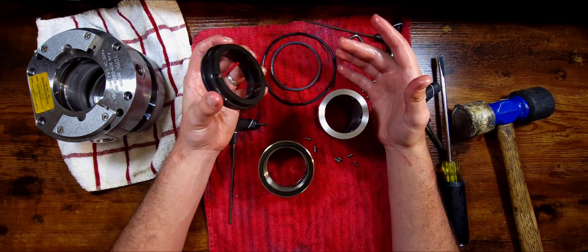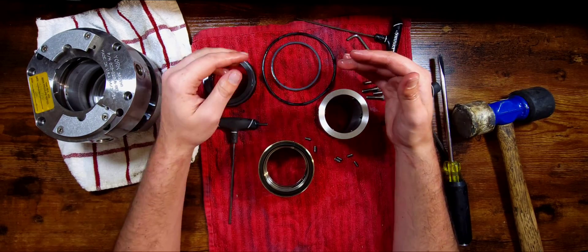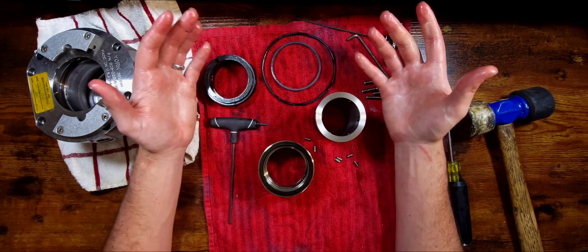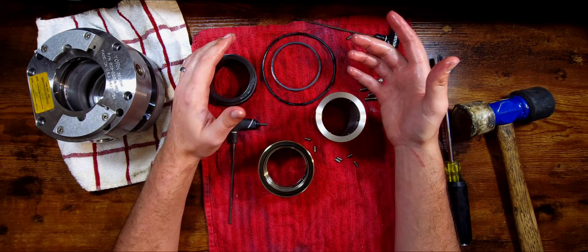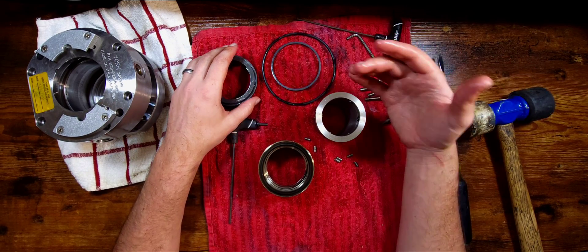Hope you like the new studio setup — tell me what you think about it. Do you like this top-down view thing? Does it look interesting to you? Did you enjoy this video? Let me know. I am working on a series of other things. I'm also trying to build out our website more, and I will continue to keep you updated as I get those things developed and put together.